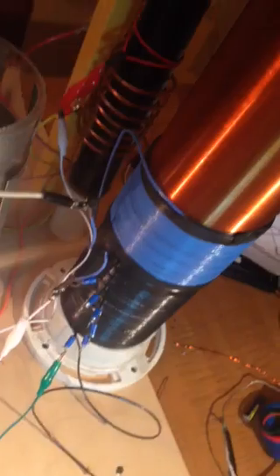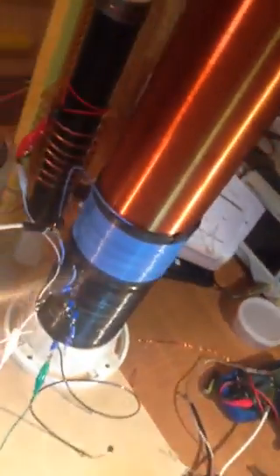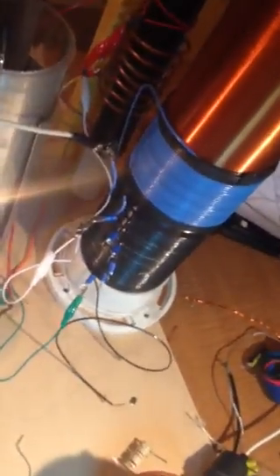One thing I noticed is that if I use the other coil here — this one has a different direction, one clockwise and the other counter-clockwise — it didn't work. So we need to pay attention to exactly how that system works.